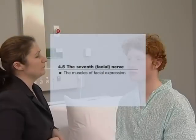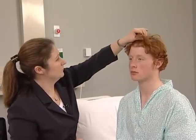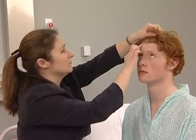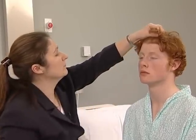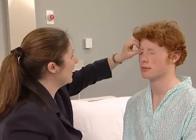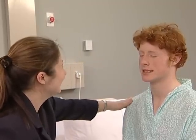Now test the muscles of facial expression, the seventh nerve. Ask the patient to look up and wrinkle the forehead. Look for loss of wrinkling and feel the muscle strength by pushing down on each side. This is preserved in an upper motor neuron lesion because of bilateral cortical representation of these muscles. Close your eyes nice and tight for me — squeeze them tight as hard as you can. Ask the patient to show his or her teeth and look for asymmetry.